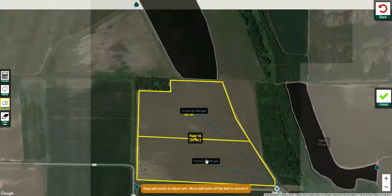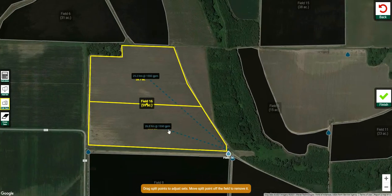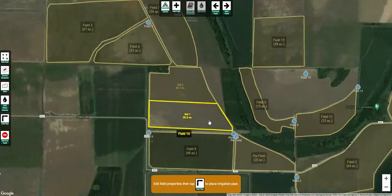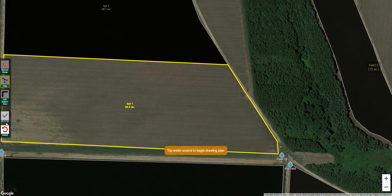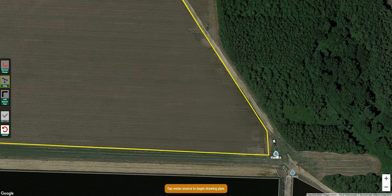That's a good-looking field with two sets. You can see some parameters over here. You can get back into the set calculator, add another set manually, or erase the sets if you wanted to — just make sure you click one of those buttons to perform that function. When you're finished, click the Finish button. Now let's add pipe — click that button, come over here and click on the water source, and let that water source snap to the end of the field, just like so.